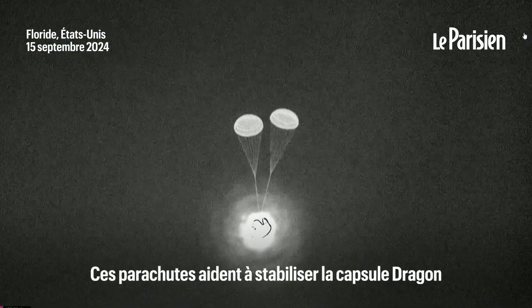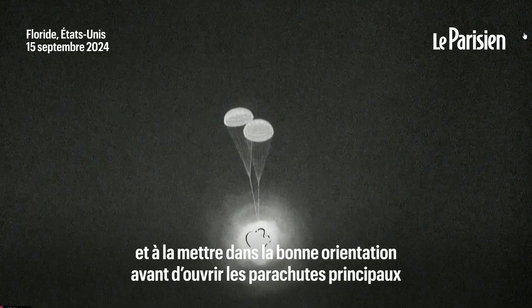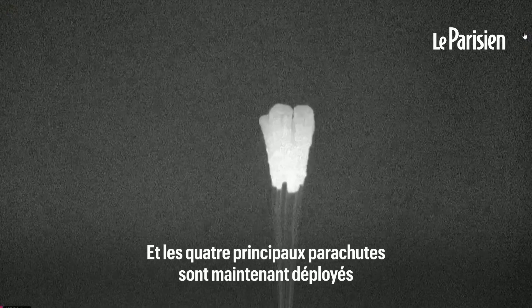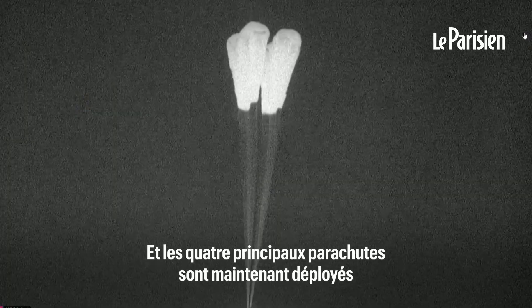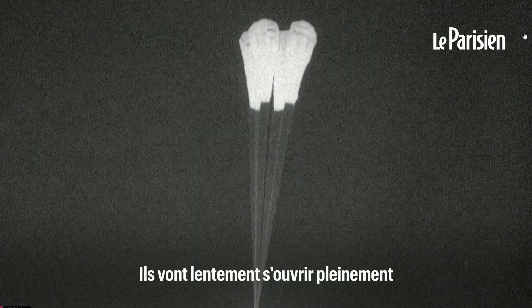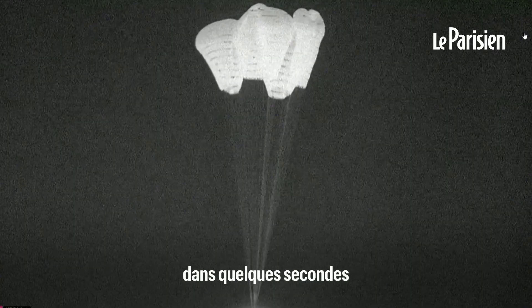These drogue parachutes help to stabilize the Dragon capsule and get it into the right orientation before those main parachutes. And there are the four main chutes now deployed. They'll slowly open up to their full deployment here in just a few seconds.